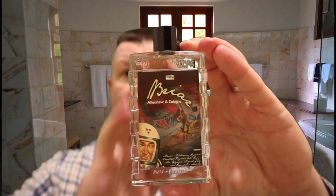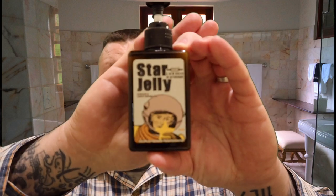To go along with that, I've got the matching splash. The one thing I do love about the Phoenix splash is it's an aftershave and a cologne as well, so it lasts for a long time throughout the day. Then I'm going to follow that up with a little bit of Star Jelly to help keep the moisture locked in.